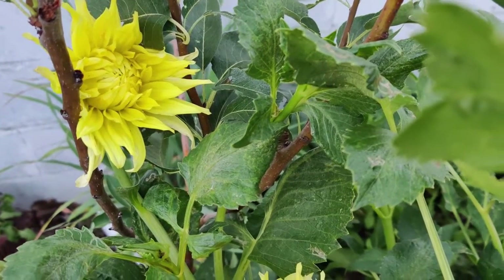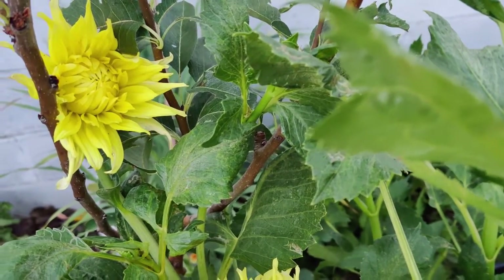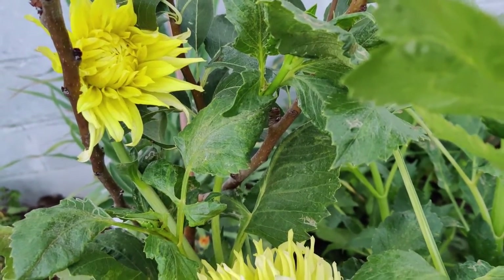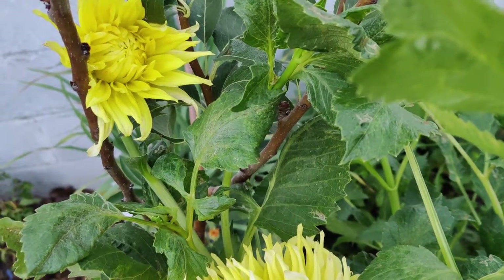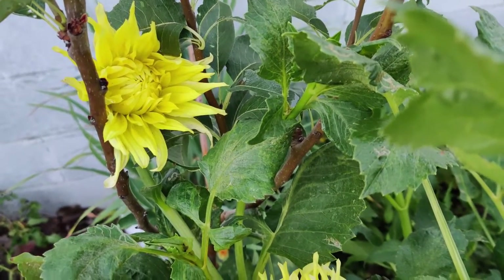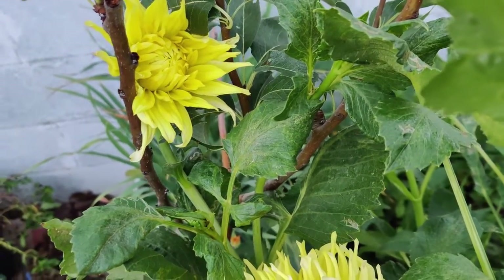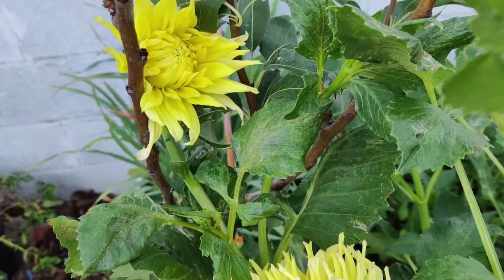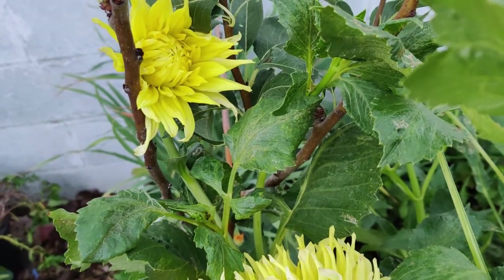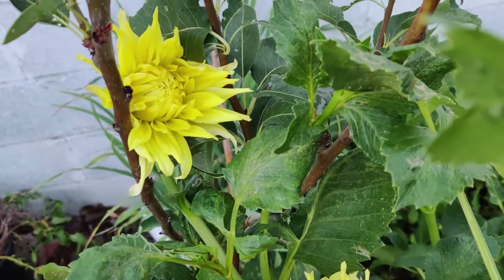According to Wikipedia, tall varieties may reach 6 to 8 feet tall. Most species do not produce scented flowers and use bright colors to attract pollinators instead. Dahlias have a flower head characterized as a composite, meaning it has central disc florets and surrounding ray florets. Each floret is a flower rather than a petal.